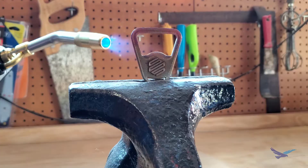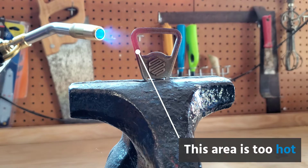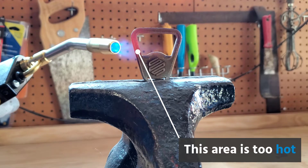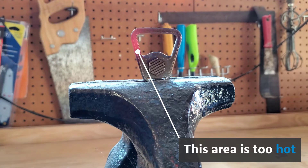You will want to make sure the part doesn't get red hot, though, as this will cause the oil to not adhere properly, and temperatures this high can also ruin the properties of some metals.